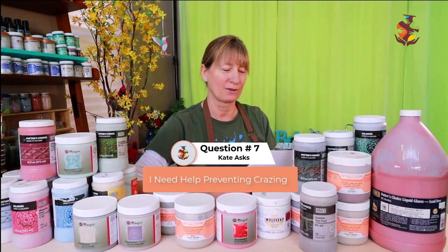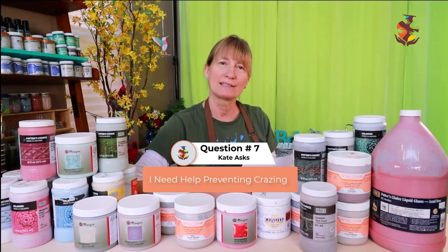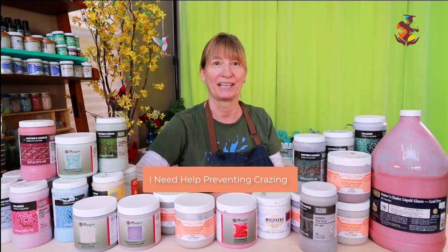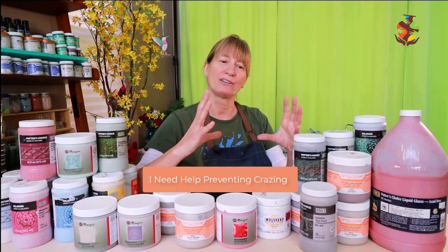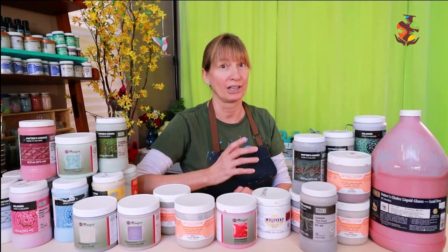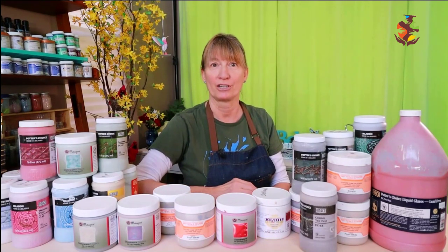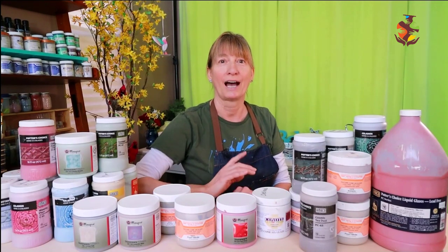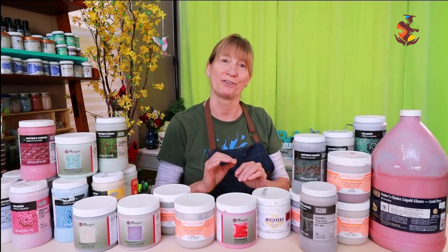Kate asked: I have problems with my glaze crazing — can you give me any suggestions? Crazing is mainly caused by glaze not fitting to the clay body; they need to expand and contract together in the kiln. You can try changing either the clay or the glaze, or you can increase the firing temperature and slow the rate of cooling. I would also suggest not opening the kiln until it's under 100 degrees.